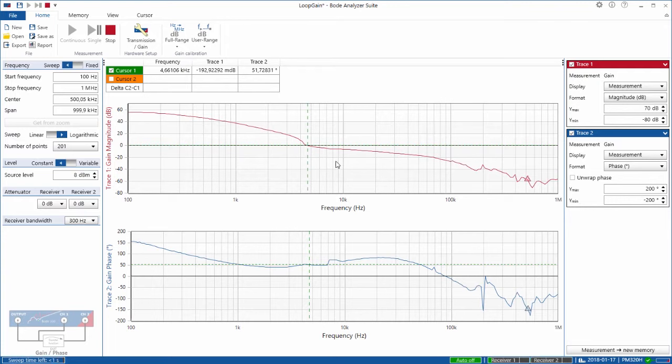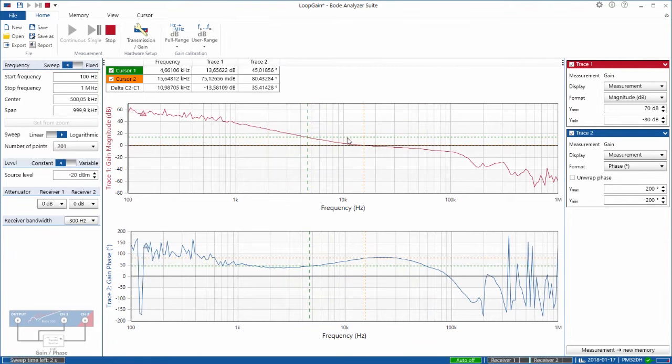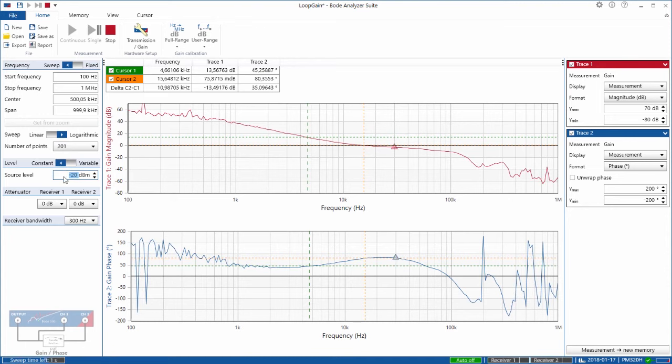But be aware — this result is not correct. In the loop gain measurement, it's very important that the result is independent of the injection signal level. To test that, I use a very low injection signal level and check if the result changes. Setting it to minus 20 dBm, the result has completely changed. Now cursor 2 is at the crossover frequency: 15 kHz. Before we were measuring 4.6 kHz, now it's 15.6 kHz. This was due to an excessive signal level that was too high, driving the feedback loop into nonlinearities because of saturation effects or slew rate limitations. Now we have the correct measurement. To confirm, I increase the signal level by 3 dB to minus 17 dBm, and the result must not change — and the crossover frequency and phase margin did stay the same. So now we are sure the measurement is correct.